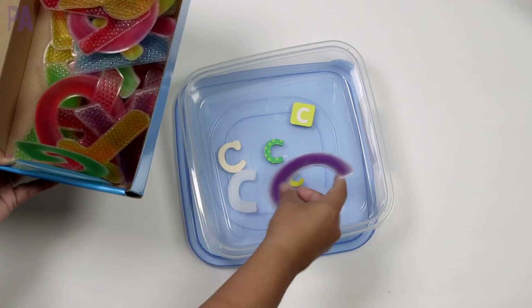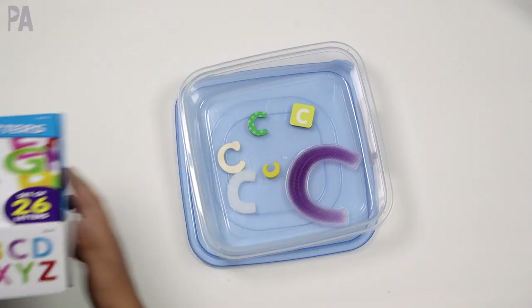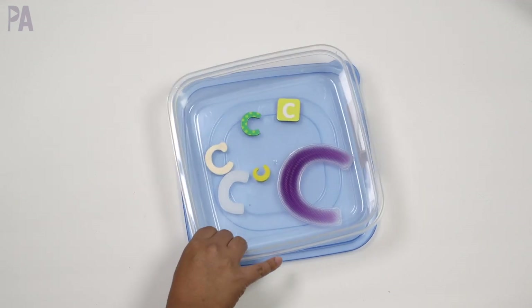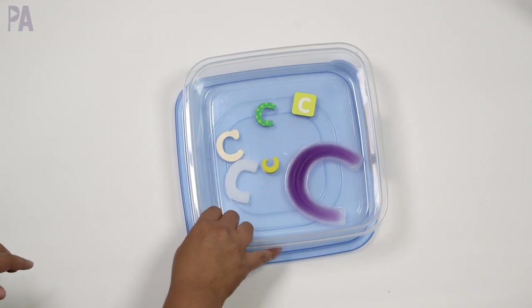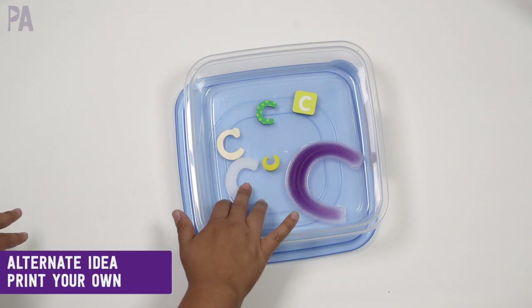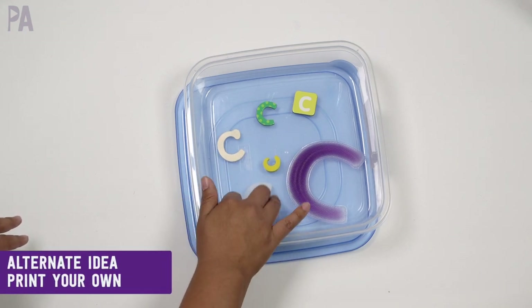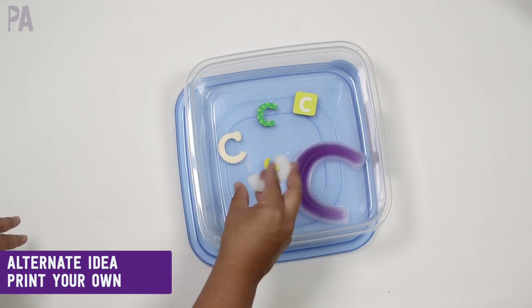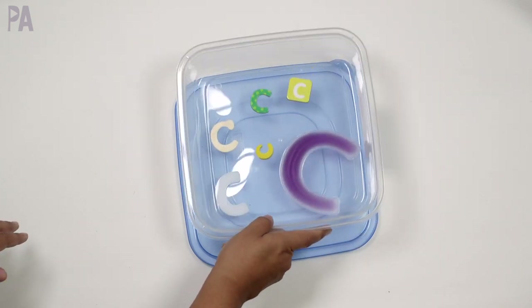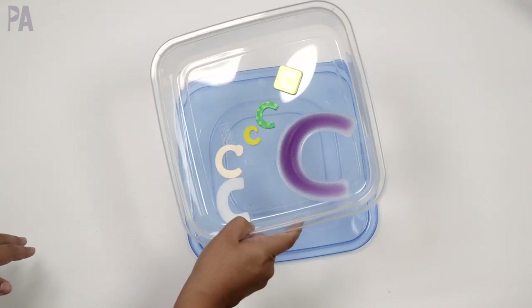C is in purple — isn't that perfect? I went around the house and found all these C's. If you don't have as many C's as I do, you can also do the same thing with paper: go to your computer, print out a whole bunch of C's, make them really large, change them to different colors and different patterns, then laminate them and you'll have the exact same effect. I wanted to create a C box.